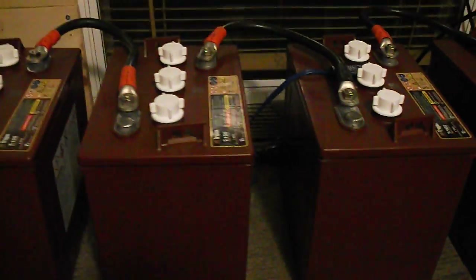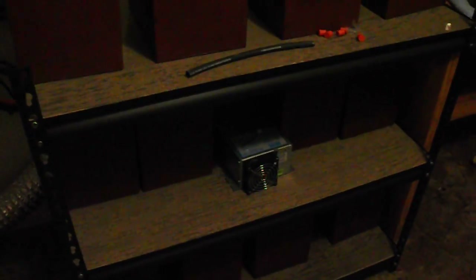That gives a total of 225 amp hours for a 24-volt battery bank on the top shelf. Down below there are four more batteries also wired in series for a 24-volt battery bank, and on the last shelf there are also four more batteries wired in series for a 24-volt battery bank.